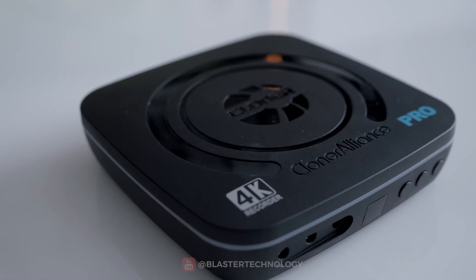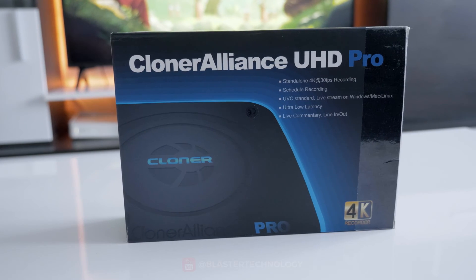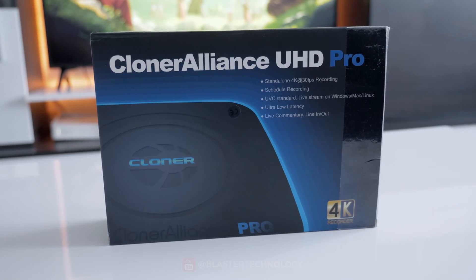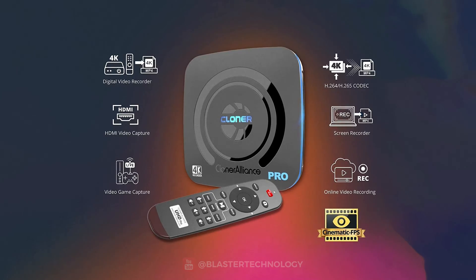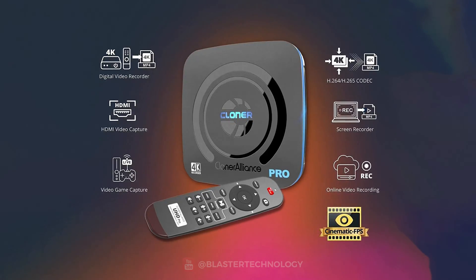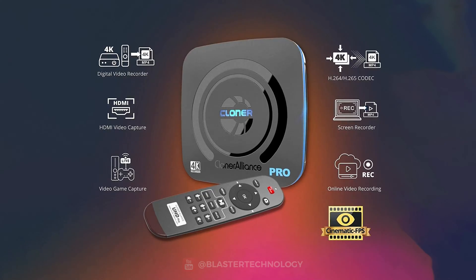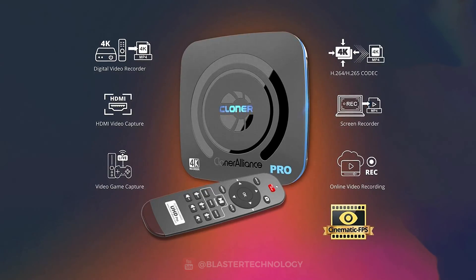If you are thinking of choosing an external capture card, a very good option is the Cloner Alliance UHD Pro. This is a standalone 4K H.265/H.264 video recorder that can easily record HDMI videos from VCRs, set-top boxes, webcams, DSLRs, camcorders, and game consoles onto a flash drive or external hard drive at up to 4K at 30FPS.